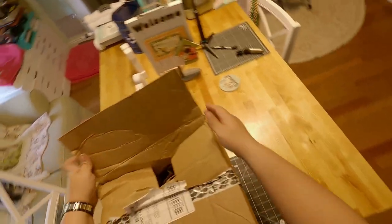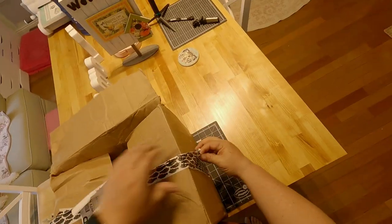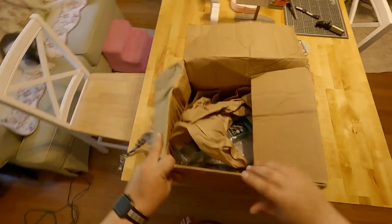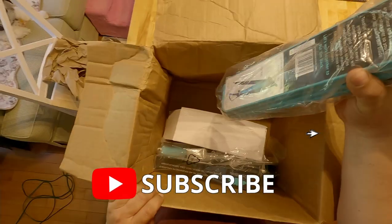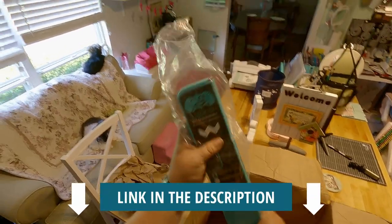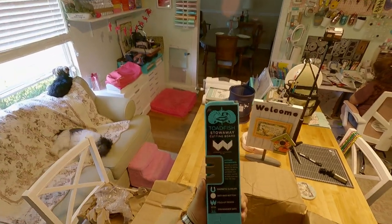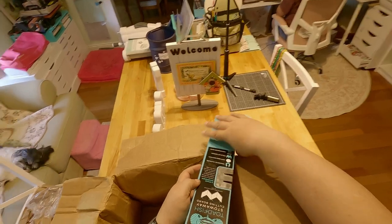Man, this box was all beat up. I hope everything I ordered is in this box. And that is my Toadfish stowaway cutting board. I've been seeing a lot of people using these, figured I'd get one myself.